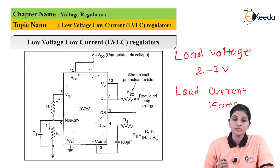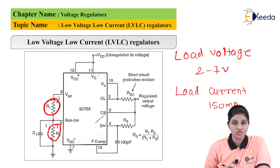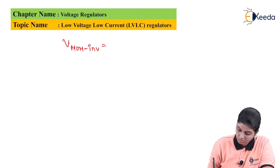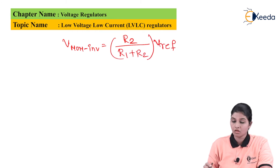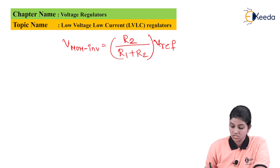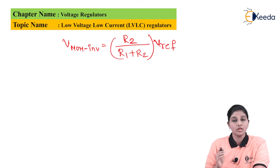From the circuit diagram, resistor R1 and resistor R2 form a voltage divider between V-reference and ground. Therefore the voltage across resistor R2 is given as V non-inverting, which is the voltage at pin number 5. V non-inverting equals R2 divided by (R1 plus R2) multiplied by V-reference.